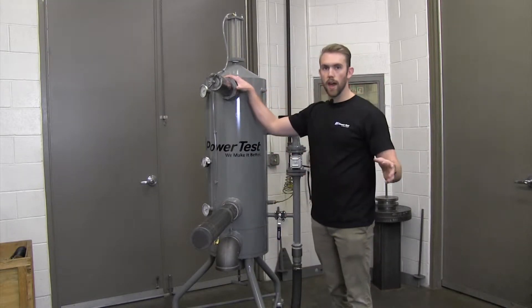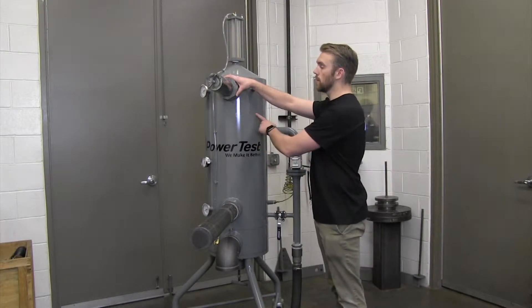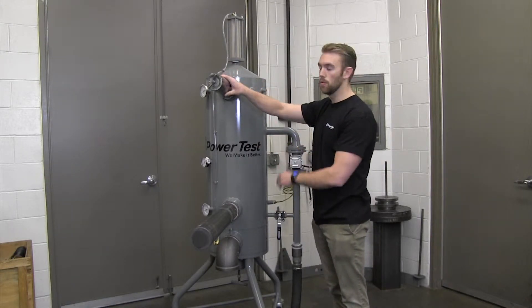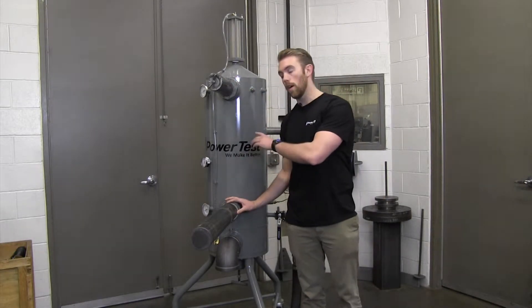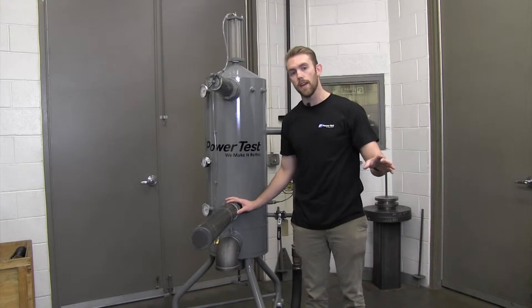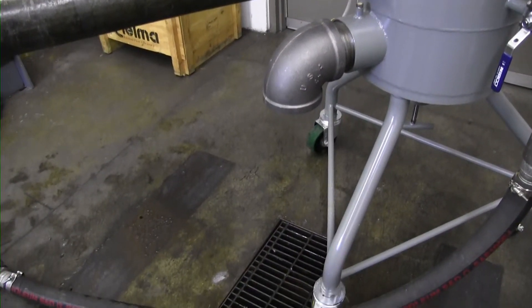Up top is where the hot return water from the engine goes into the cooling column — we currently have a cap here but you can see where the hose would be connected. This lower port is the return cold water from the cooling column back to the engine, and on the bottom we have our gravity drain system.